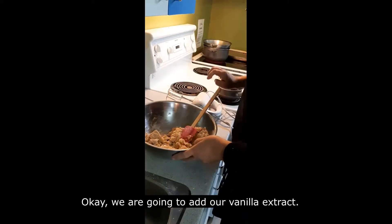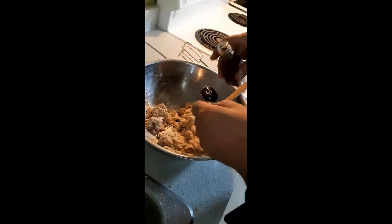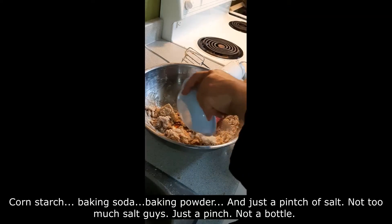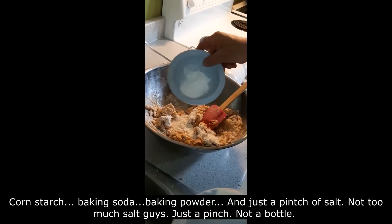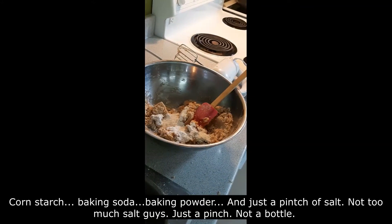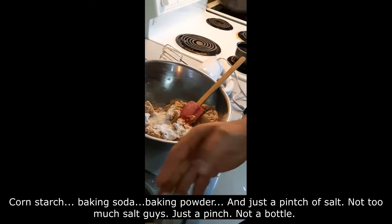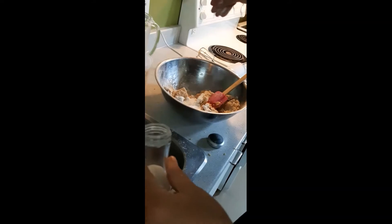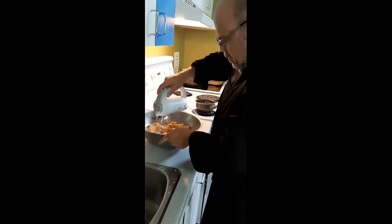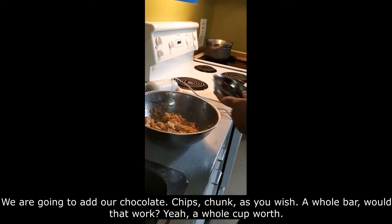We're going to add our vanilla extract, then cornstarch, baking soda, baking powder, and just a pinch of salt. Not too much salt, guys — just a pinch, not a bottle. Then we're going to add our chocolate, whether you use chips, chunks, or a chocolate bar.